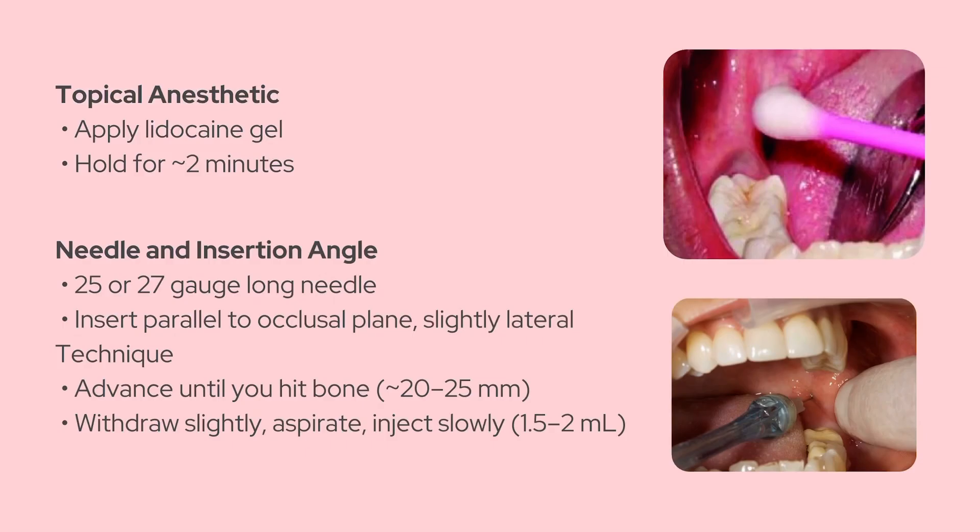Before you jump in with the needle, it's better to apply some topical anesthetic. You can use 2% lidocaine gel on a cotton swab or a gauze pad — just press it against the site for about two minutes. That'll help reduce the sting, especially in nervous patients.